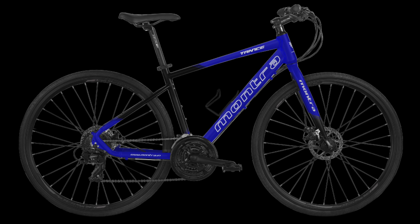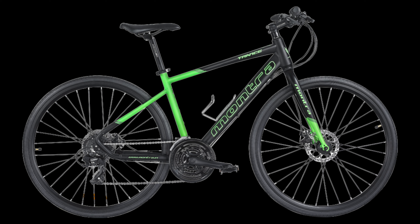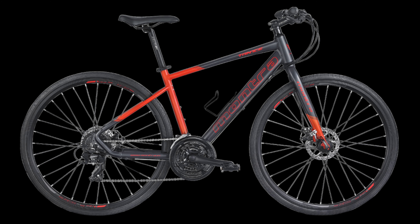This bike comes in three colors. The first is blue, the second is green and black, and the third is gray and orange.